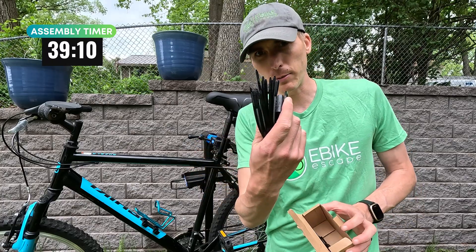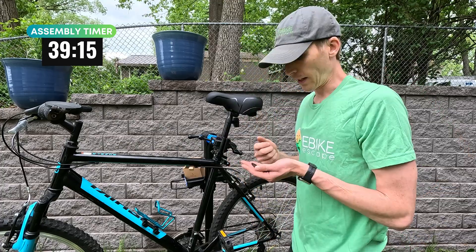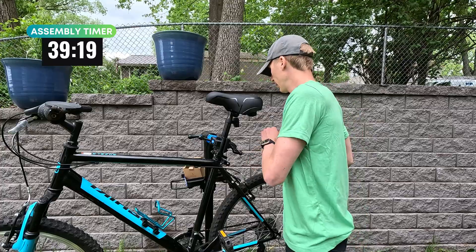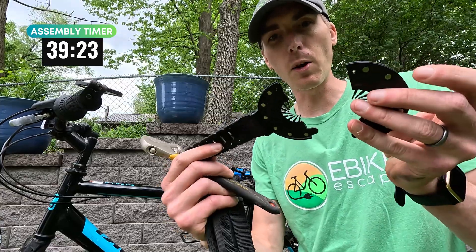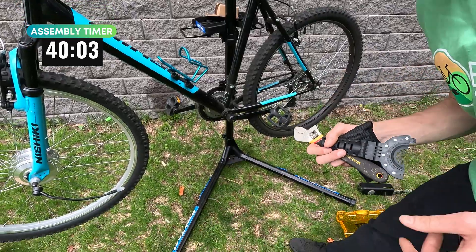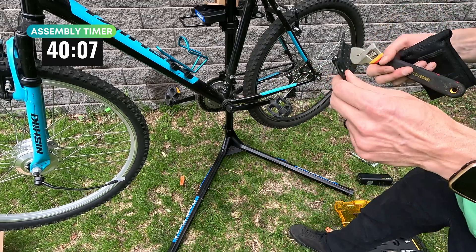Just a few zip ties. Looks like we have the sensor there and then it reads this while you're pedaling. Then it looks like we have all of these attachments here, so we'll see how it works on this bike. They come with these little inserts. I found that the small one works, but because I have a concave crank, I have to actually swap this so it conforms to the crank a little bit better.